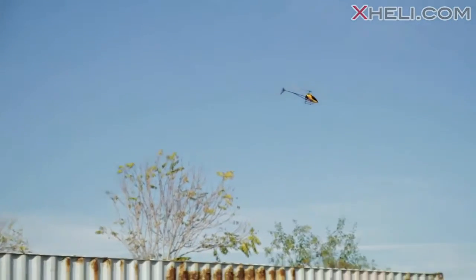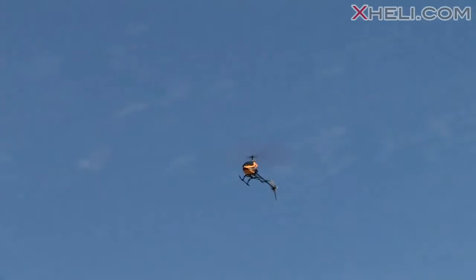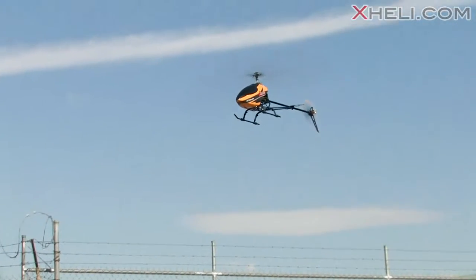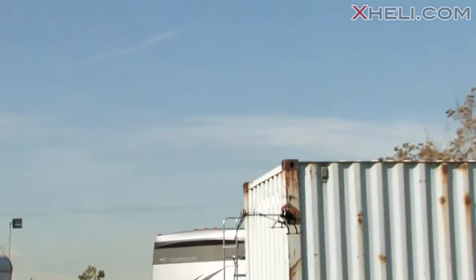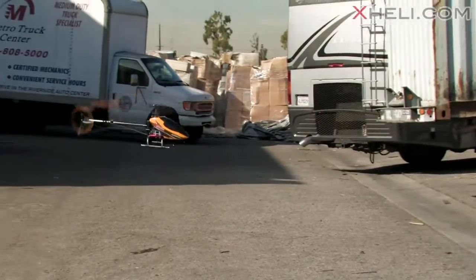Slide around to show you guys how stable it is — it is a little breezy out here so it's not a very calm day, but you can see the helicopter handles very well. Flying it right by this semi-trailer back here. You can see the covering is really solid — flies just like a fly bar helicopter, but this thing is fly barless. All right, bring it on down and put it in flight mode.